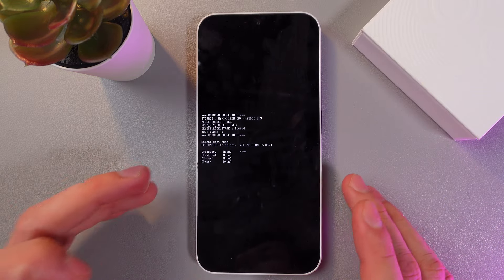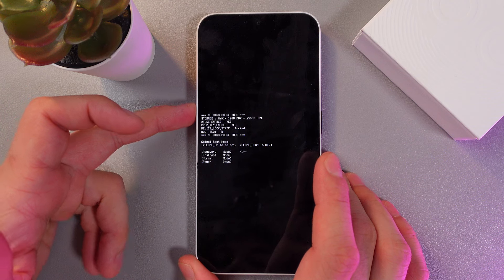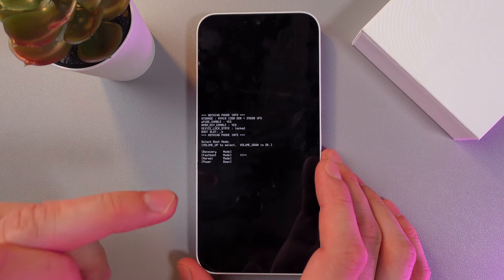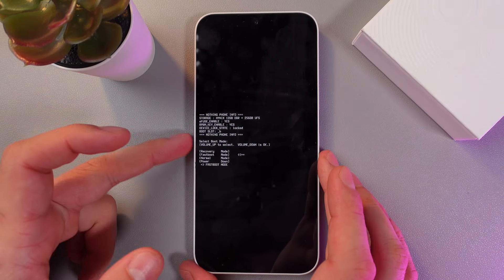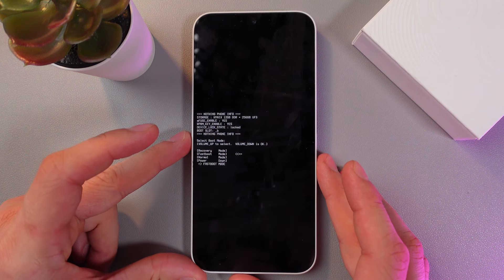Now we've entered our bootloader menu. To navigate through it, use the volume up button, and use volume down to select the preferable option. Let's choose fastboost — simply press volume down, press volume down one more time. And now your phone is in fastboost mode.